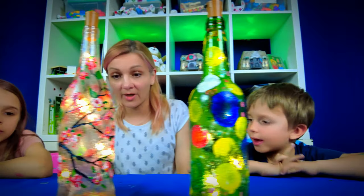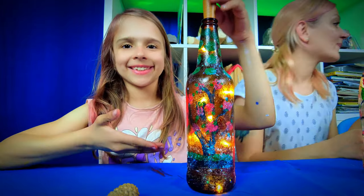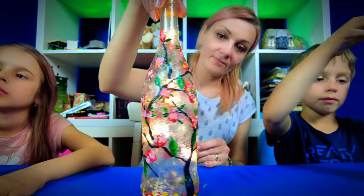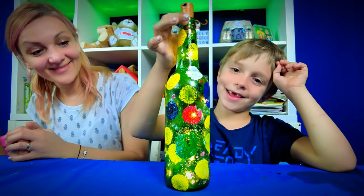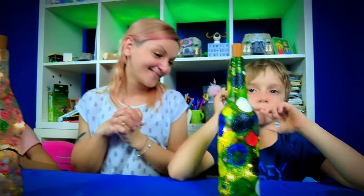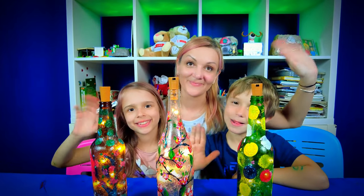We hope you've enjoyed creating these glowing bottles as much as we did. For more creative fun with your loved ones, click the playlist on your screen. Remember, every bit of paint and every light you've added is a spark of your unique creativity — so keep shining bright in everything you do. Can't wait to see what you create next. See ya in our next adventure!